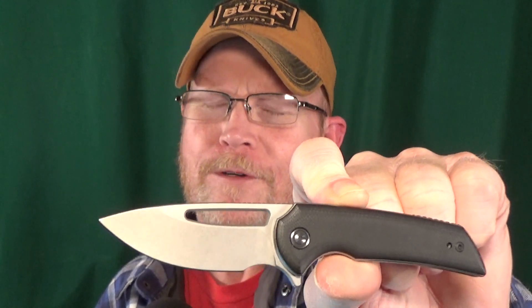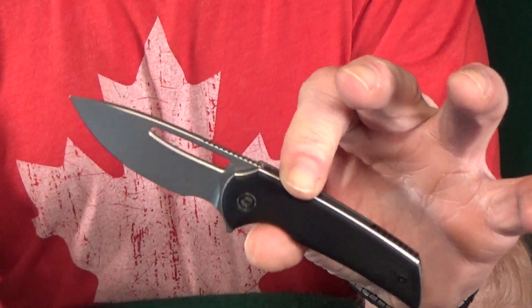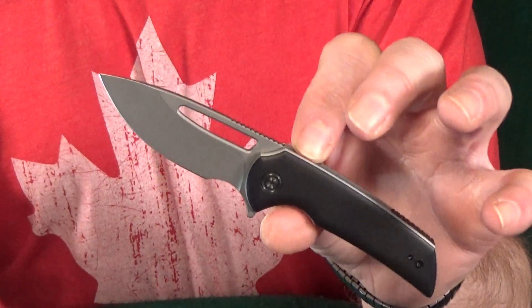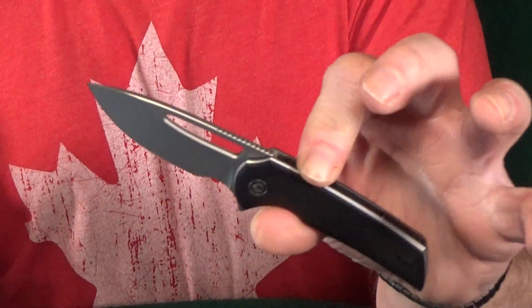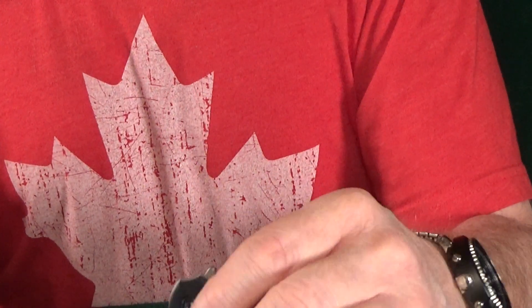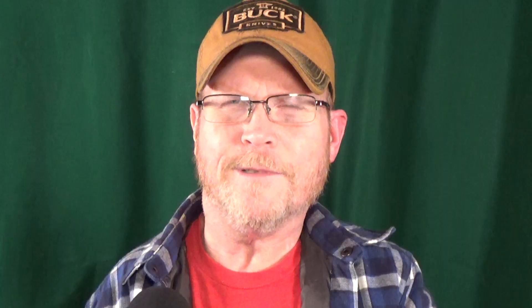I got to lean in for number 24 because it's this little guy, the Odium from Civivi. This one came really close to not making the list because of its smaller size. I wasn't too sure how easy it would be to flick open this 2.6 inch D2 blade, but man, was I wrong. This is good to go.